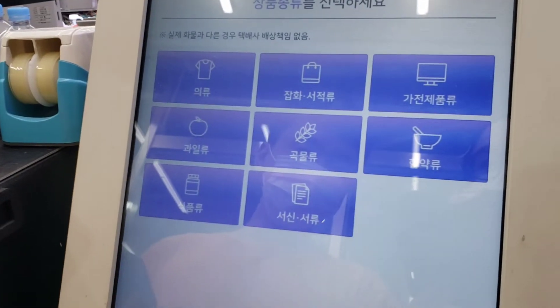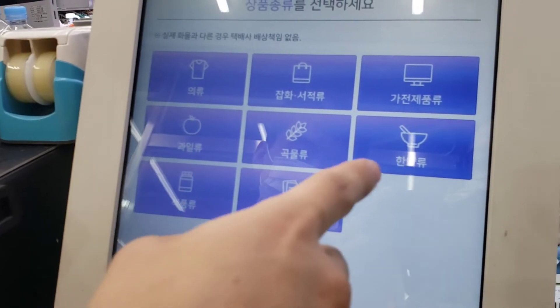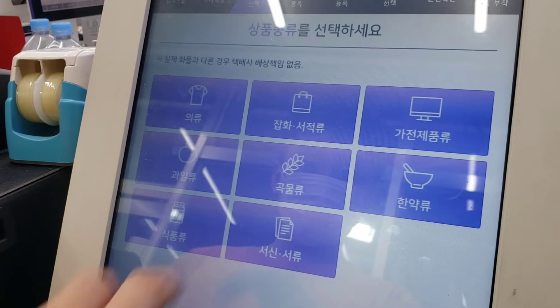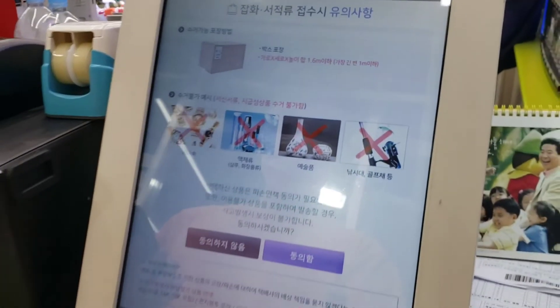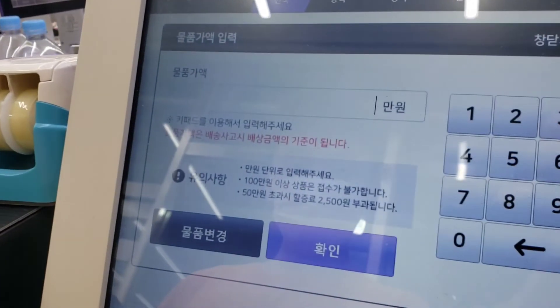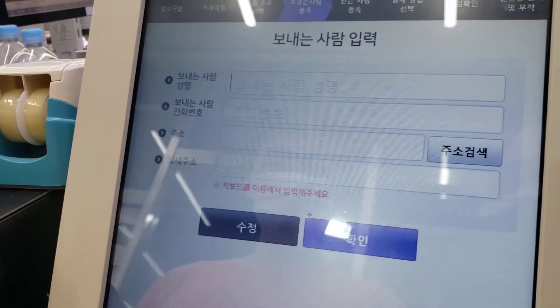So different types of items: clothes, stationery, we're sending. Electronics, fruits, grains. How much is it worth?